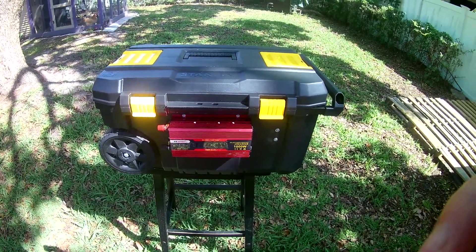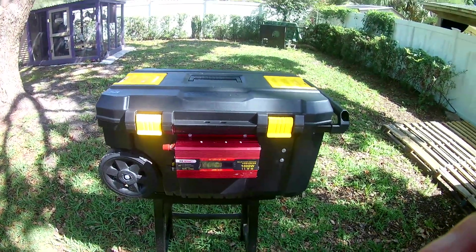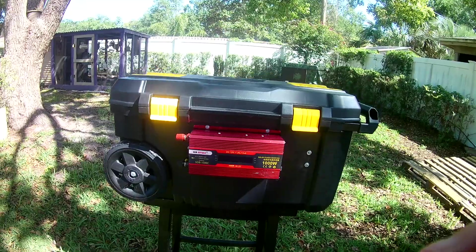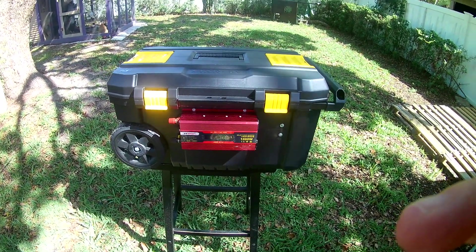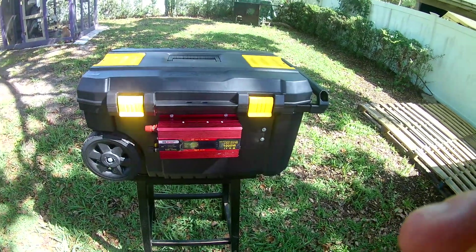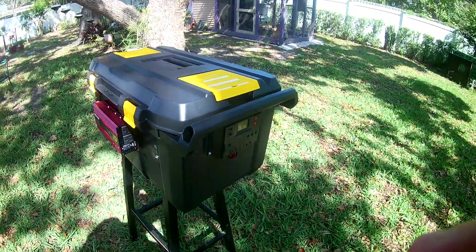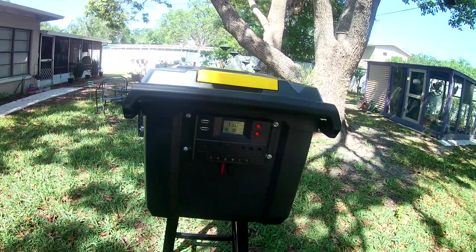Good morning! I thought I'd make a little video here about what my power pack has morphed into over the last week. Some of you may have saw it when it was stationary, just a little two-battery unit, but I had to make this mobile so it could be moved out near the solar panels easily.